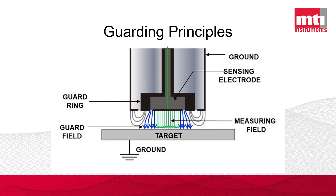Because those edge electric field lines are being driven by the guard ring, they are no longer relevant to the actual measurement of capacitance between the sensing surface and the target. This helps change the resulting capacitance graph from something that looks very curved to a more linear response, as one would expect when moving in a linear fashion from target to sensing face.